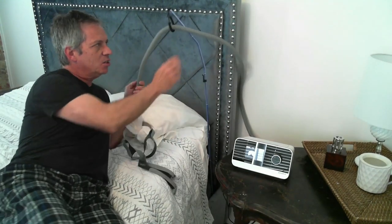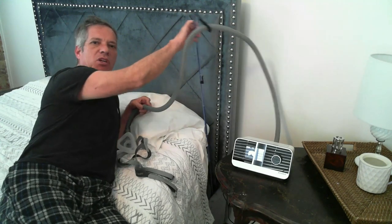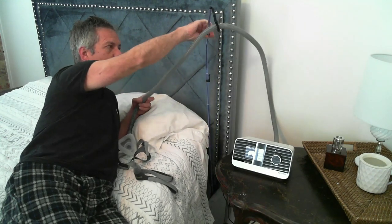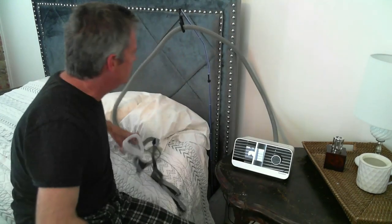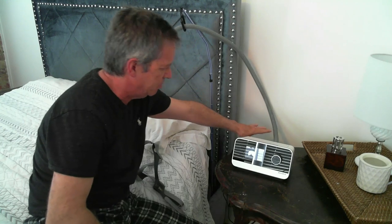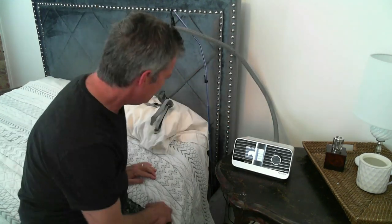You can roll to your left side or your right side with ease, and you can feed the tubing through easily. It gives, but it's supposed to give so that it can go with the flow of the tubing. The coolest thing is that there's no low dip in the tubing, so if there's water in the tubing it's not going to run back to you — instead it'll run back into the heated humidifier.